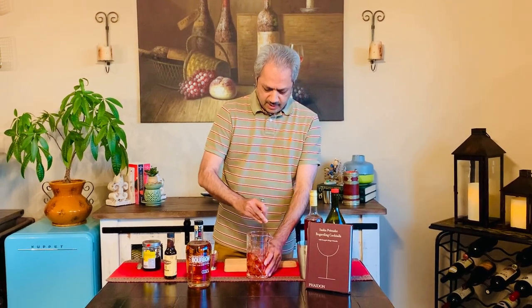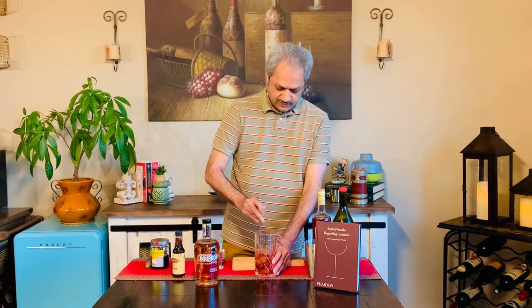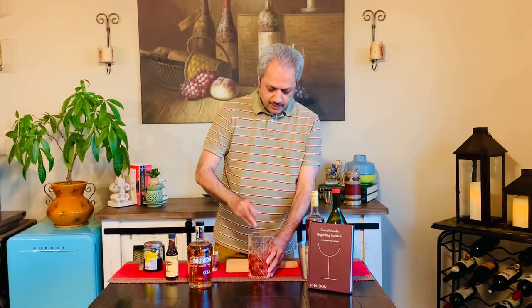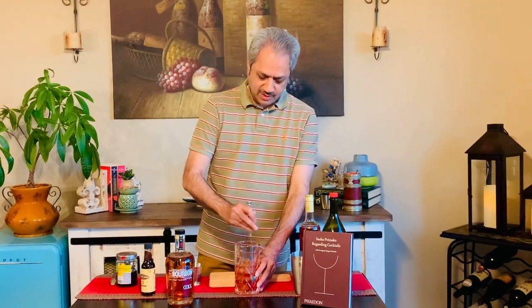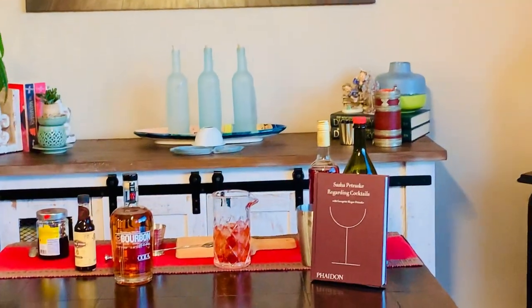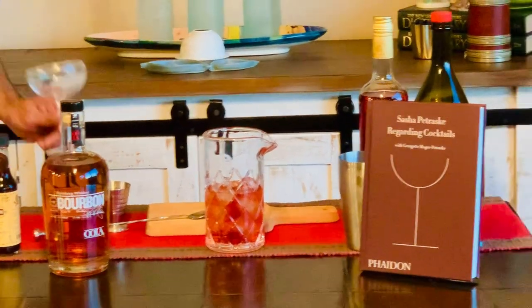This is going to be a serious variation of the Boulevardier. Let me try it — a little bit more chill. We're good to go. I'm going to get a chilled cocktail glass from the fridge. I also need a strainer, which I don't know where it is, so I'm going to go and get it.